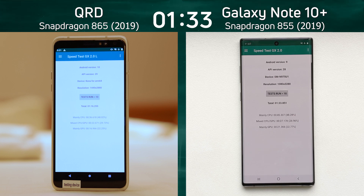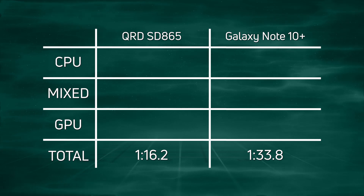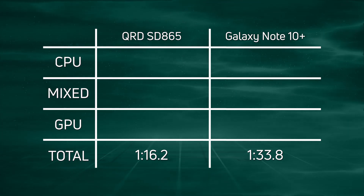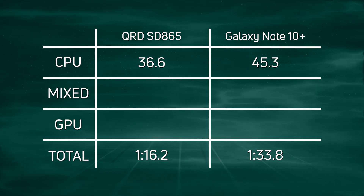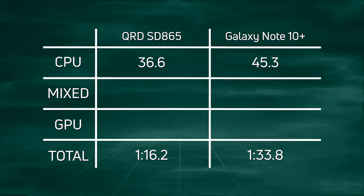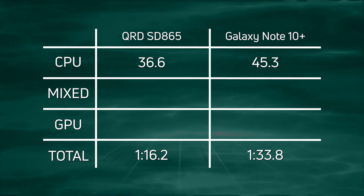Let's break down those times and see how much of a win it is for the Snapdragon 865. The Qualcomm reference device came in at one minute 16.2, and then 17.6 seconds later the Galaxy Note 10 Plus came in at one minute 33.8. Looking at the CPU times, we can see a big difference — 36.6 versus 45.3 seconds — that's an 8.7 second difference, a big improvement between the CPU in the 855 and the CPU in the 865.